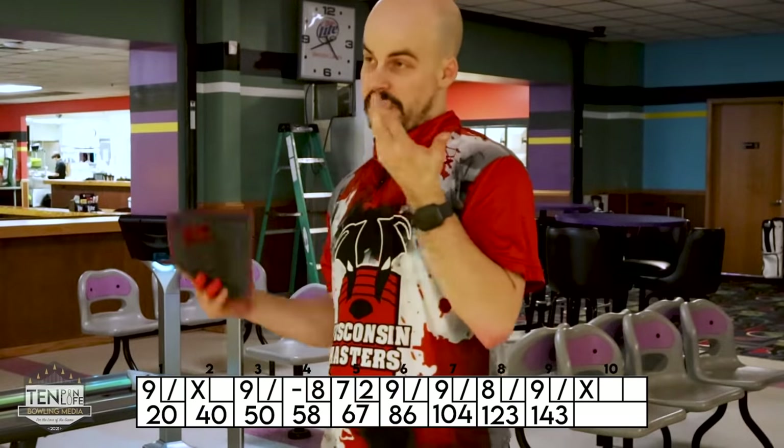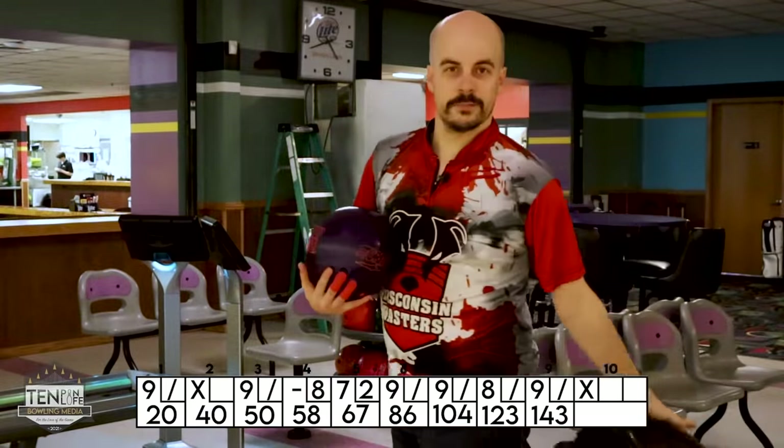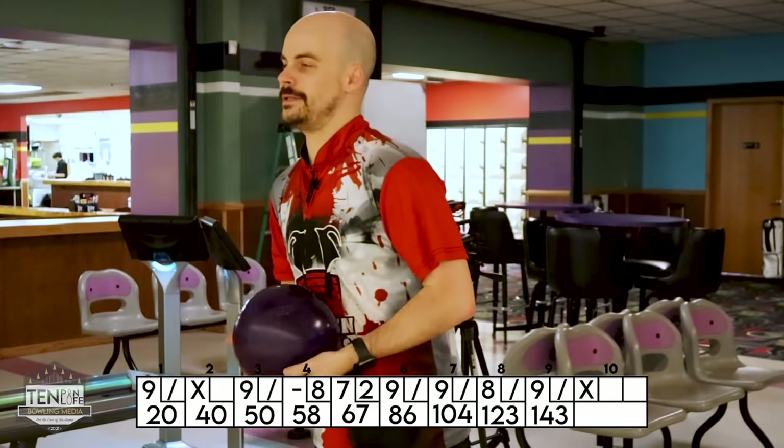Got one. Barely got the ten out but at least I got a strike. So two more left here in game number one. I'm already below the number — I was below the number before we started though. Let's see if I can actually get a double.